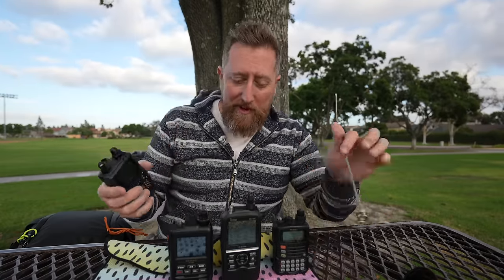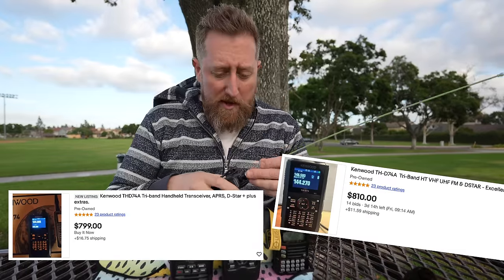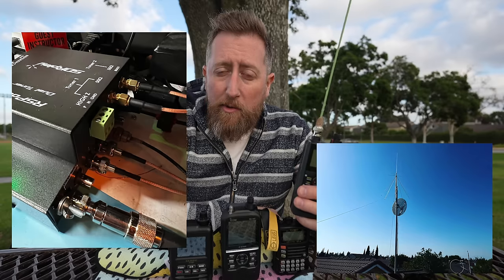The first one we're going to test is a radio that's not on the market anymore — we're going to get this one right out of the way because I know you guys are curious about it. This is the Kenwood D74: no longer available, very good radio, but $800 on eBay. I'm going to be transmitting from this radio to my home radio station and we're going to look at the signal-to-noise ratio received on two meters and 70 centimeters, which will tell us how effective this radio is compared to its competitors in transmitting a signal.